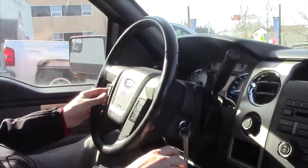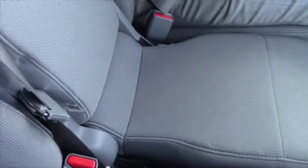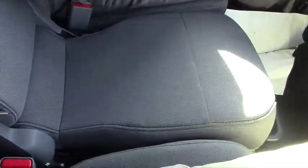You've also got your cruise control on the left side of the steering wheel. You've got your center console here with plenty of storage space. If you don't want the center console, you can put it up and you've got another middle seat as well.